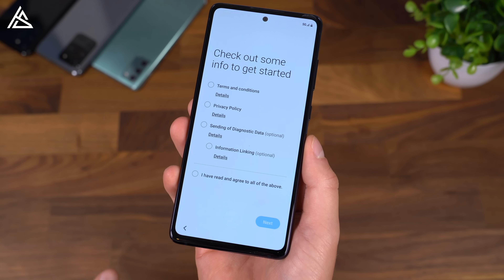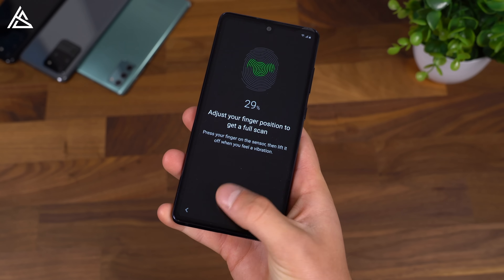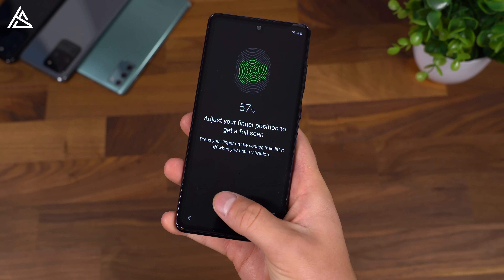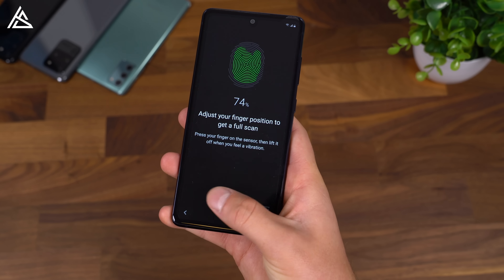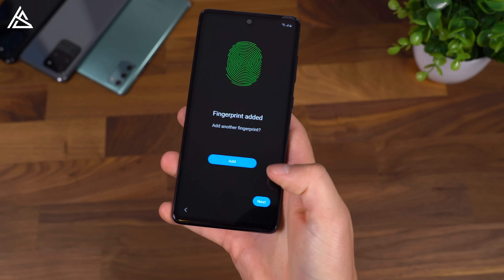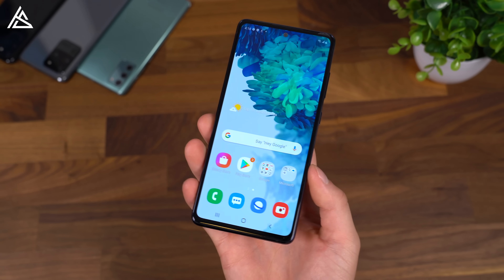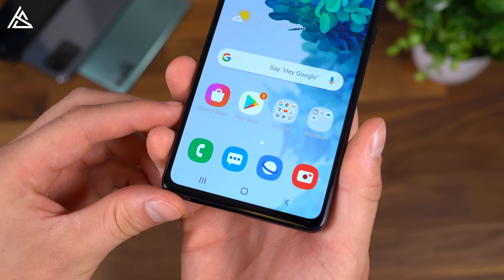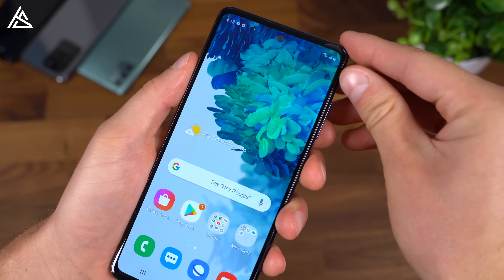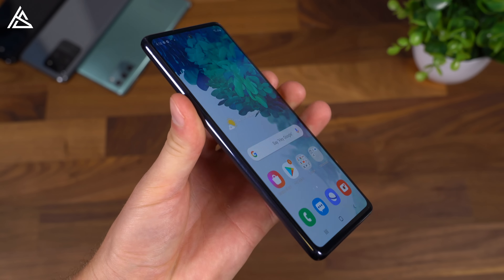I'm going to run through the setup process and only talk about anything noteworthy. This phone does have face unlock, but let's set up that in-display fingerprint scanner. Just go ahead and set your thumb down — it actually gives you an icon where you need to place it. Generally, in-display fingerprint scanners take a little bit longer than physical ones. And there we go — 100%. We can add more if we'd like. We're all set up. Here is the Galaxy S20 Fan Edition, which has 5G and the Qualcomm Snapdragon 865 processor inside — a fantastic processor this year. Let's go ahead and peel off the screen protector. Now we have the FE all unboxed.